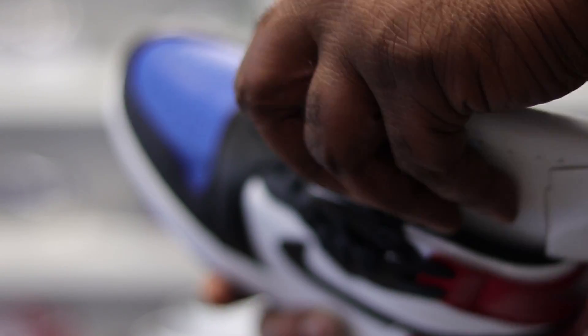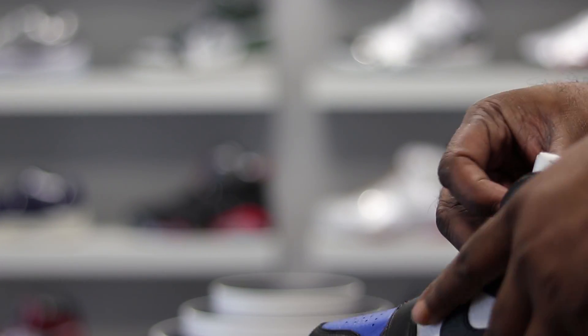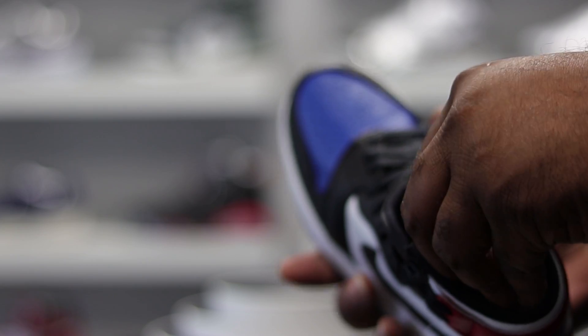Pretty dope — they got a lot of little twists and turns with this shoe. They put a lot of effort into this for the ladies.